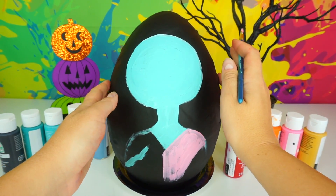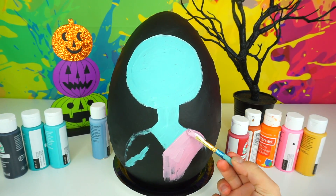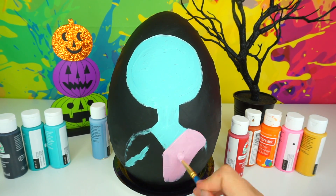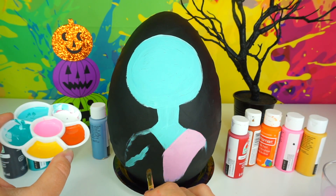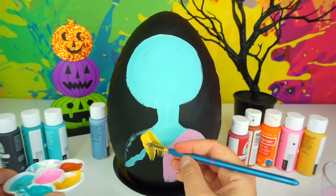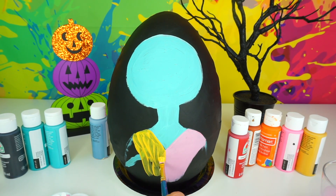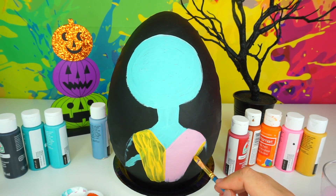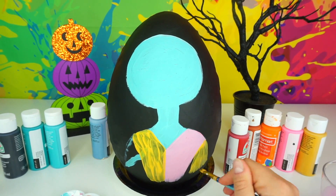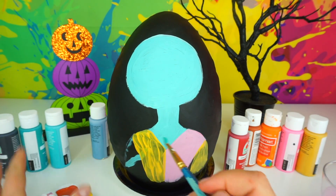Same thing — this is our base coat, we are going to let it dry and cover it with a second coat in a few. Using dark yellow color to paint this half of the dress as well as one of her sleeves. While waiting for this paint to dry, I'm going to use my dark teal color to paint her other sleeve.